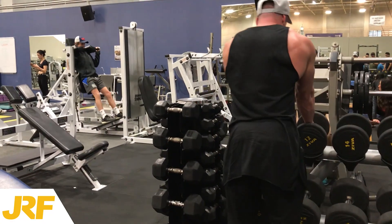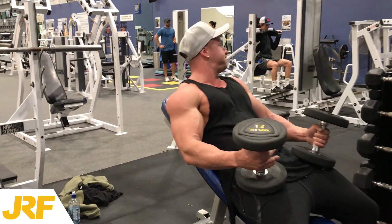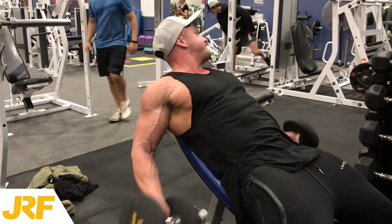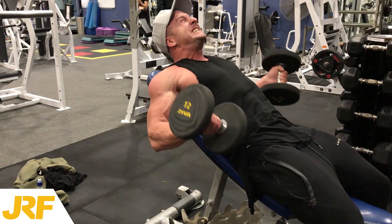I then superset a heavy set of incline curls with a light set of incline curls. On the light set I'm really just pumping the reps out, trying to get as many forced reps in as I can — really trying to overload the muscle with as much stress and as much time and tension as possible, because the more stress and tension is going to lead to more muscle growth.